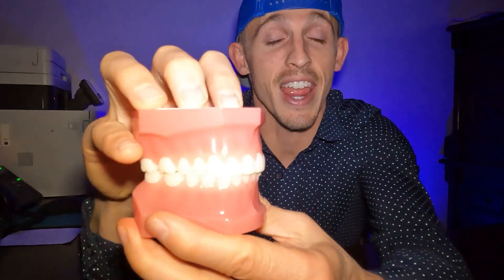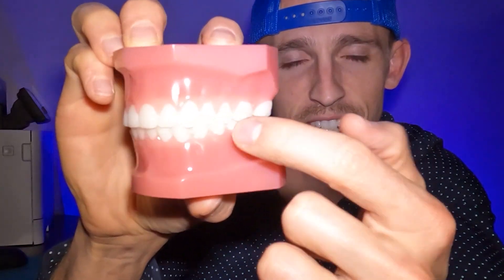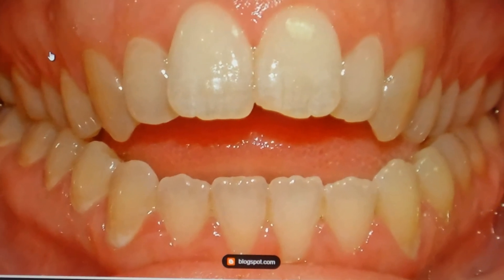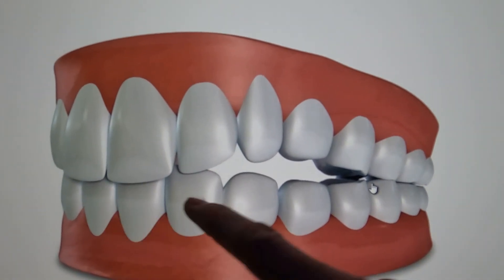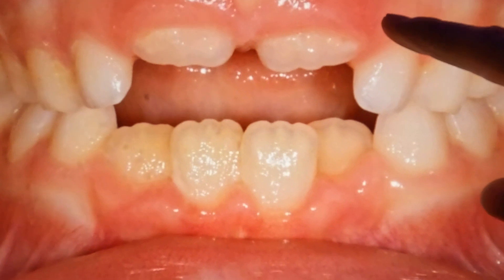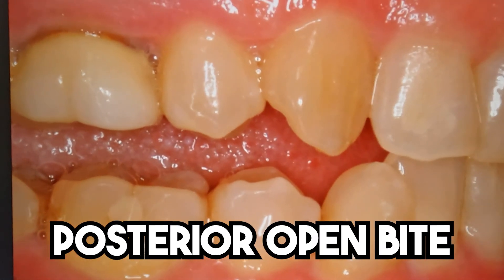Some folks actually don't have any overbite — they have what we call an open bite, and they can have it anywhere. It could be in the front where their teeth don't touch, or it could be only touching in the back with space between the top and bottom teeth all the way around. Some folks have open bite just in certain areas. Here's an example of an open bite in the front — notice the big space and you can see the tongue. Here's an open bite on the side where those teeth aren't touching. Here's another example of a posterior open bite in the back.